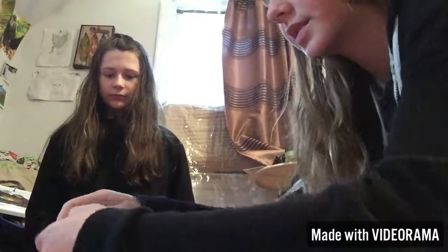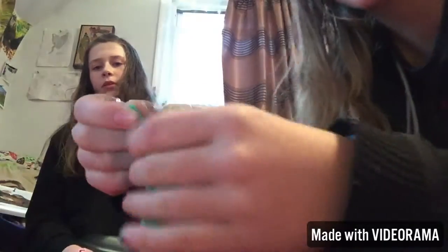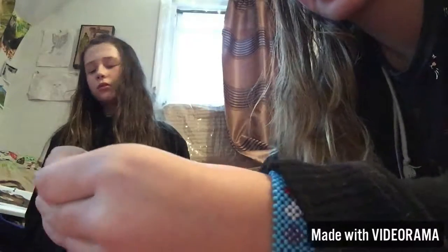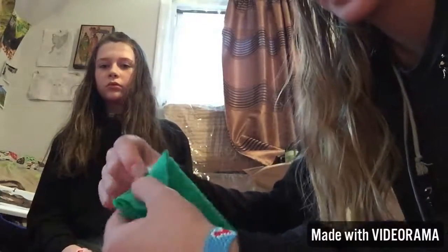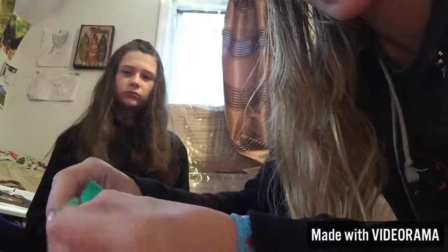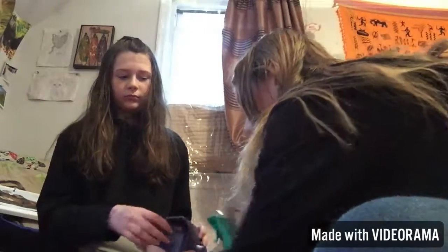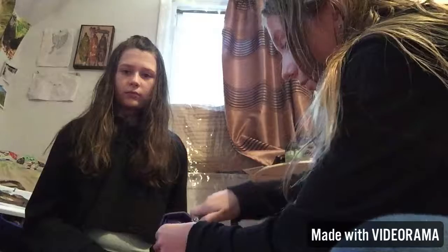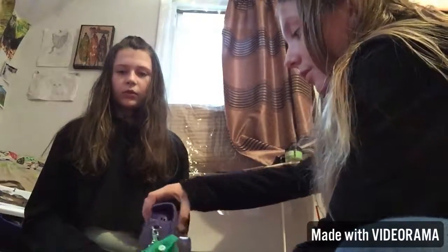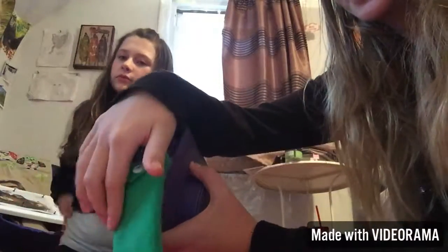You take this strap off, and then you put — we made like a little holder thing — and you just put the strap keychain thing on, and you also put it onto the side thing. Yeah, it just holds there like that, so when you're done with the picture you can just put it in here.